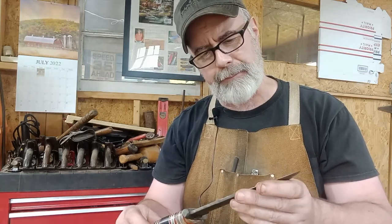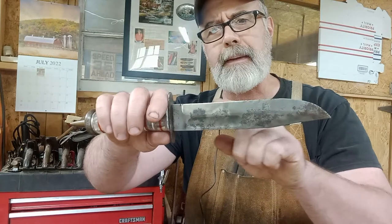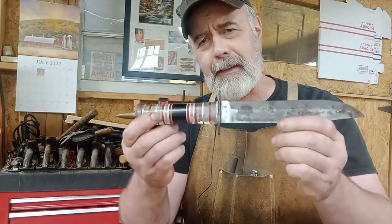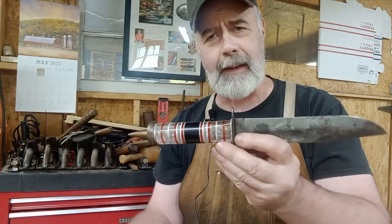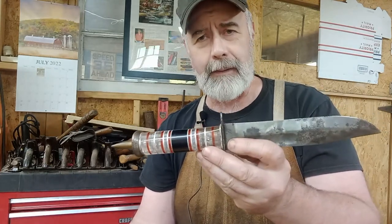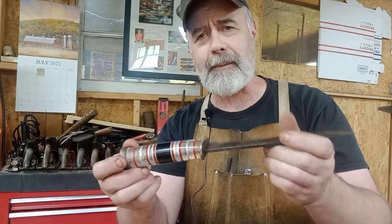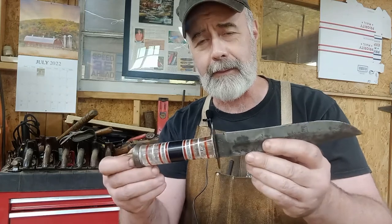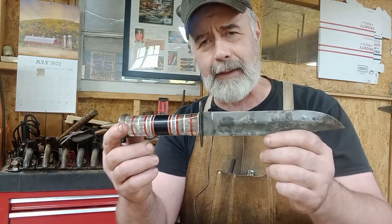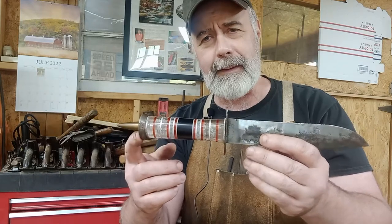Considering that it is fairly pitted, that edge isn't too bad and I can certainly fix it. It looks like it's been sharpened quite a bit actually — there's a little dip right there. Anyway, this is a very cool knife. I know for a fact that it has seen combat because my father's uncle who gave it to him served in World War II — I believe in the Pacific Theater. Whatever stories this knife could tell, I wish it could talk. Sometimes you hold something that's been around much longer than you have, and there's a reverence there — you really do wish you could tell the stories that it's seen.